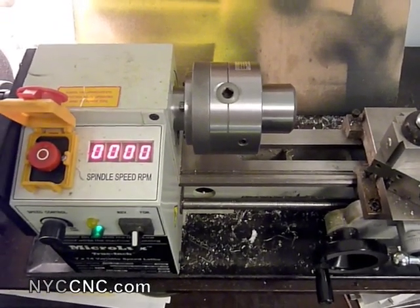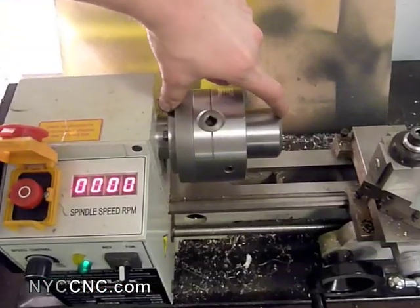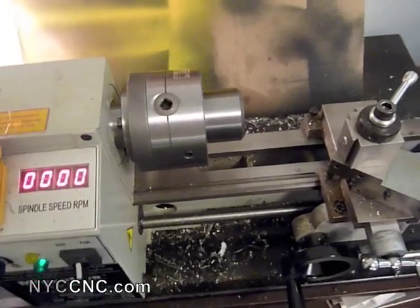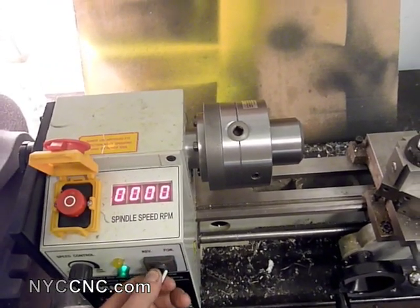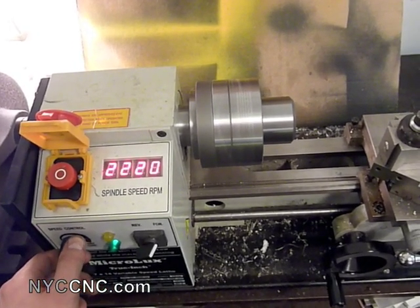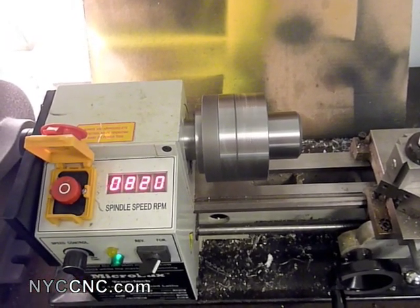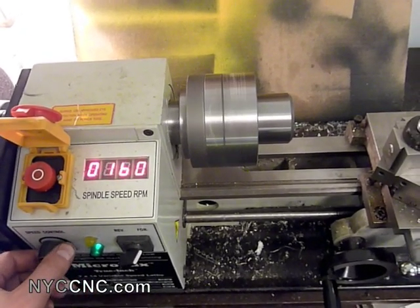Just wanted to show you a visual of how far this chuck sticks out. I don't have an exact comparison for the 5-inch version, but I think it's another inch or so — a significant amount. It's also considerably heavier, which is a problem when you're trying to start and stop your motor. I went up to 2200 RPM, and you can see it spins for a considerably longer time than the regular three-inch chucks, but it's still not bad.